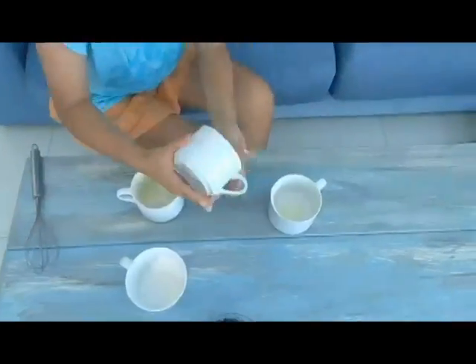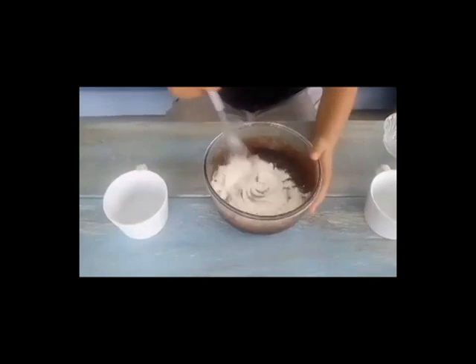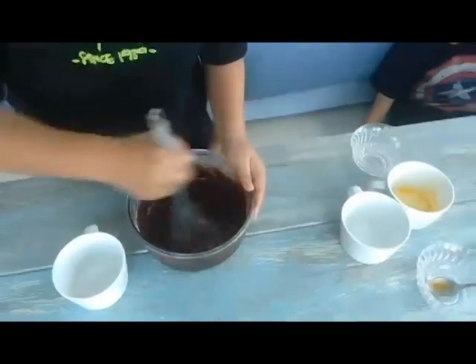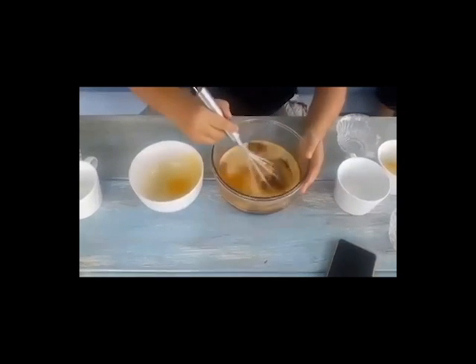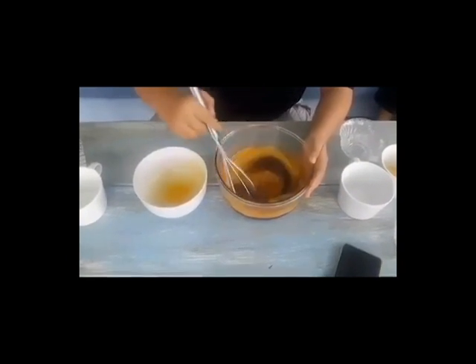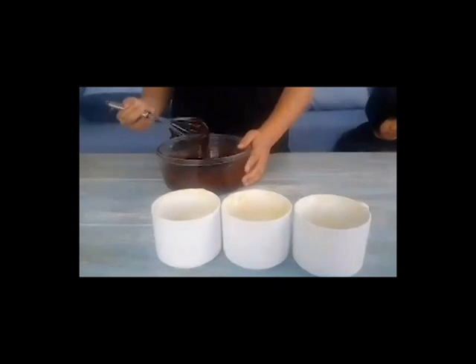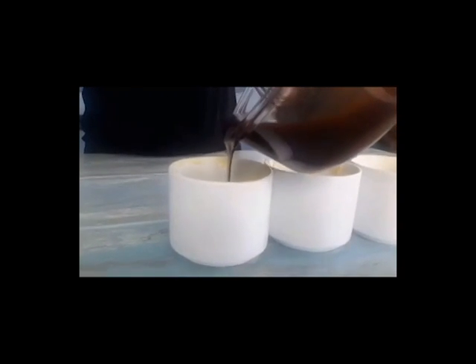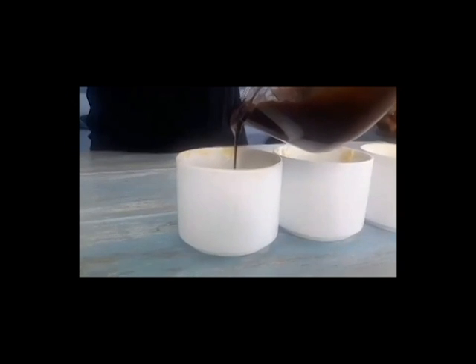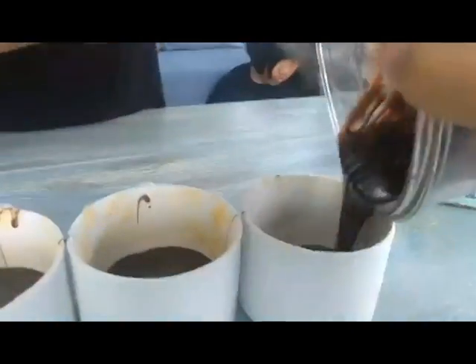You'll need to butter the cups you're using to bake the cake and flour them. Mix the flour with the chocolate until it becomes a batter-like consistency. Now we're gonna put these in the microwave to cook.